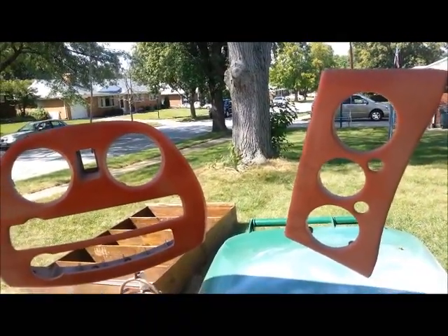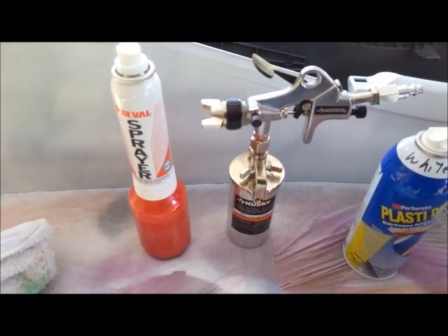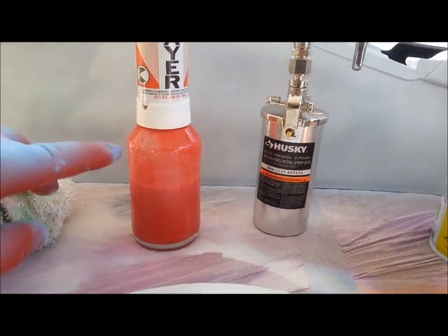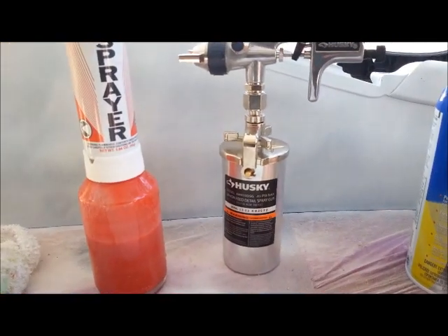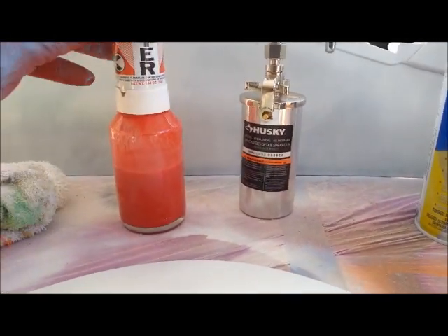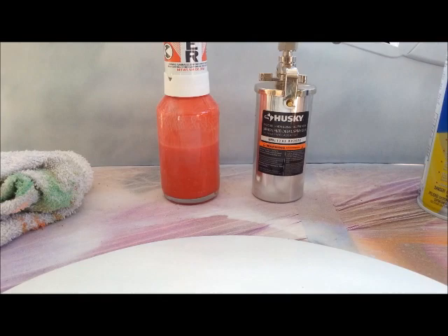We'll get a couple more coats on it and see how it does. I'm not going to jump ahead and do the rest of the pieces yet. Alright, well I've got three coats now. You can see the Prevail container is down quite a bit. The little Husky sprayer I filled up about three quarters and it's down to about here. The Husky really does use less — I know I said they were close, but I think it's actually got less volume in it.